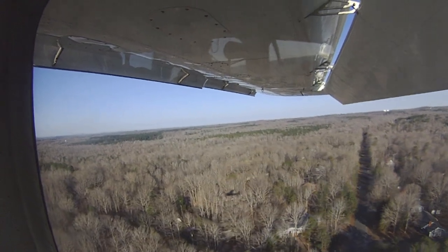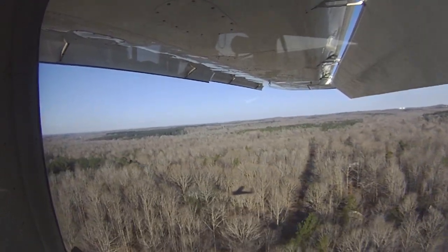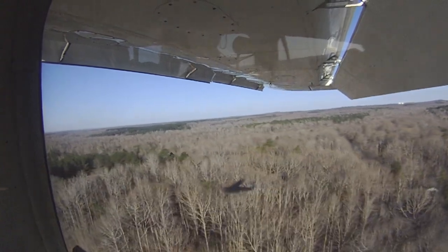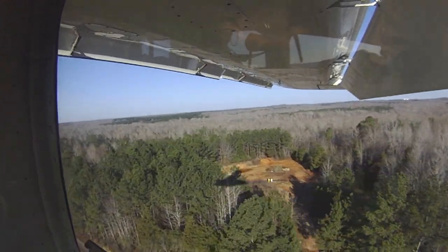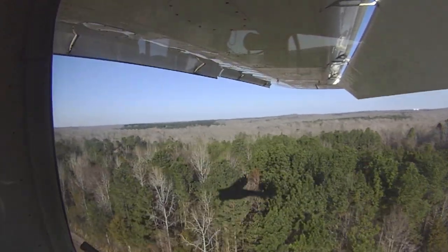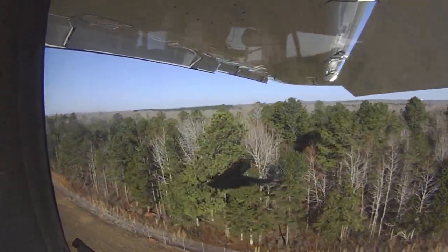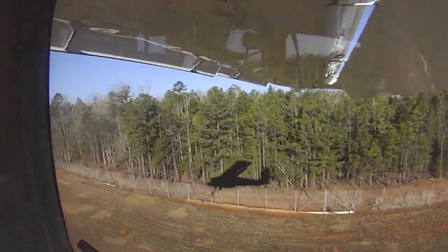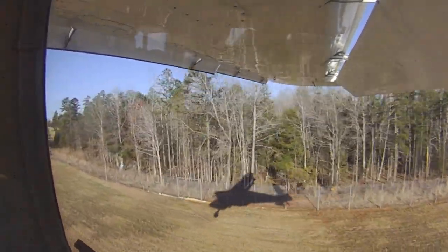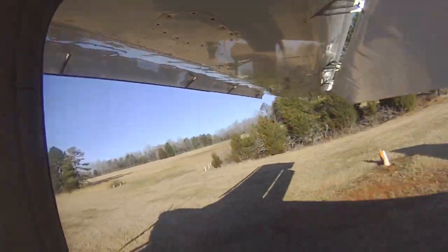Power up. Just right, just a little bit. 400 feet a minute. Pitch, power, rate of descent, picture. Close the throttle. Yoke back, heads to the side.